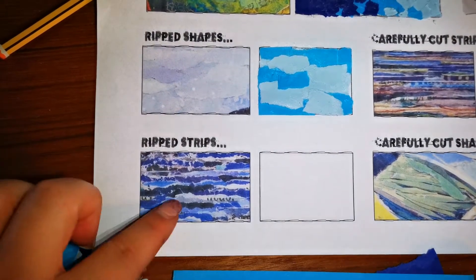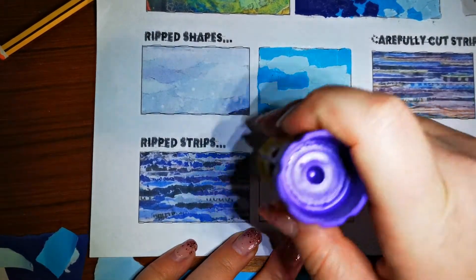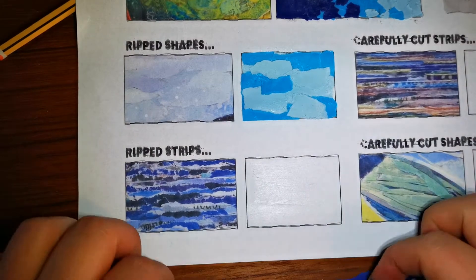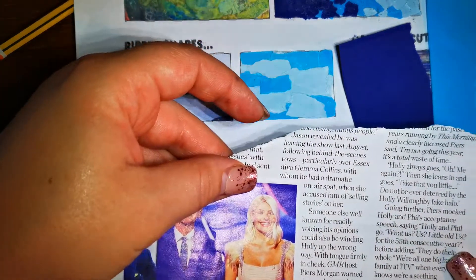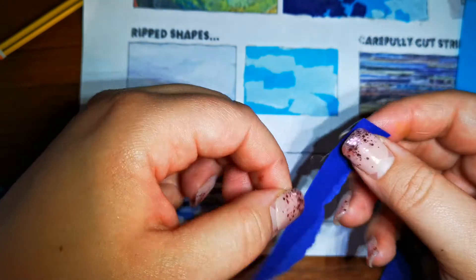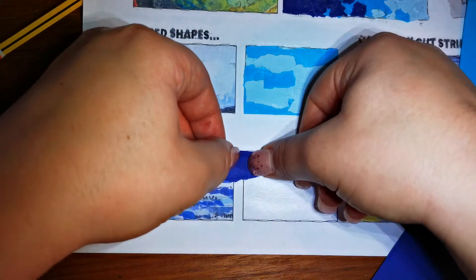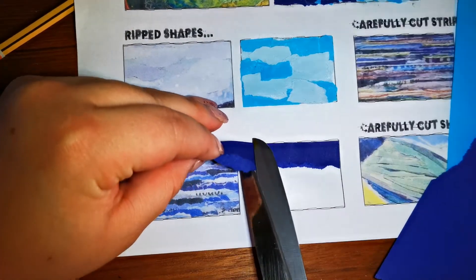The next technique we're going to try out is ripped strips. It works very similar to shapes, but we're starting from the top. I'm using the same three blue tones, plus a little bit of magazine paper to get some different lettering effects. I'm starting with my dark tone, and when I'm ripping it, I'm making sure the edge is not perfectly straight. I'll position it in the box, and at the end you can either snip it with scissors or just rip it.